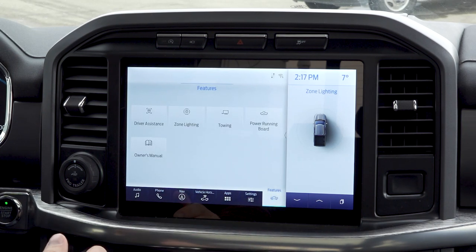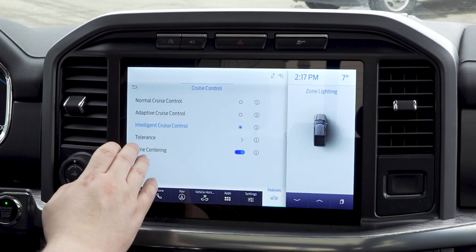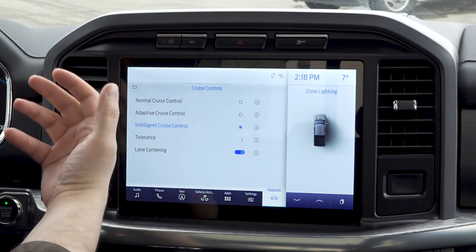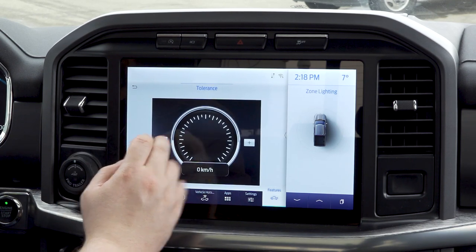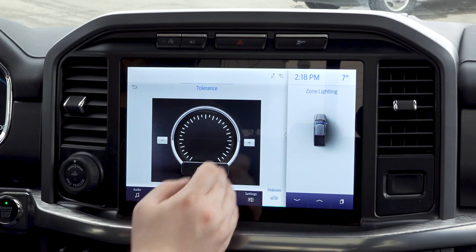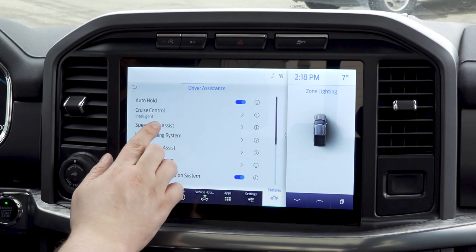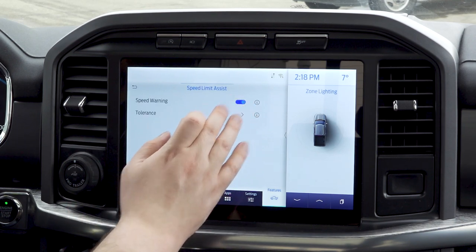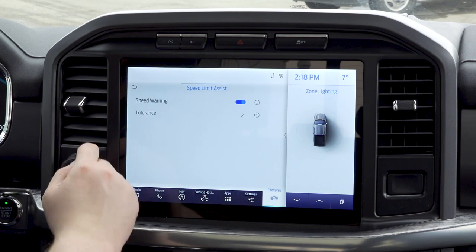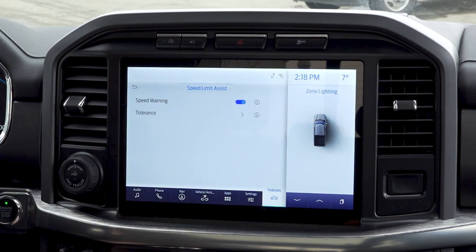Final things we're going to show you are the features, starting with driver assist. Here is where you'll set up how you want your cruise control to act — whether you want normal, adaptive, or intelligent. Adaptive is going to change with conditions; intelligent takes into account everything going on on the road. You can set your tolerance in kilometers. Lane centering — you can turn that on or off. Next is your speed limit assist — you can turn on speed warnings. If I set this to go five kilometers over the speed limit, I'm going to get a warning on the main center display.